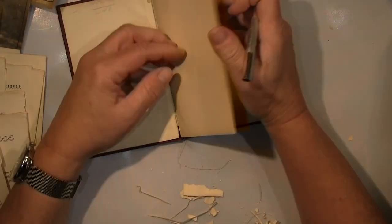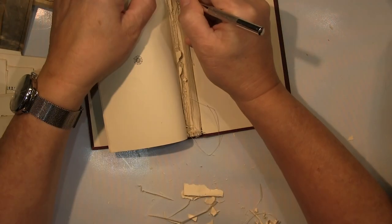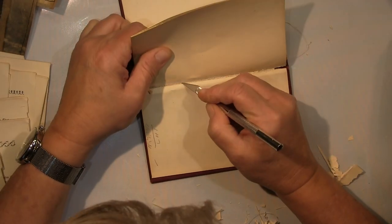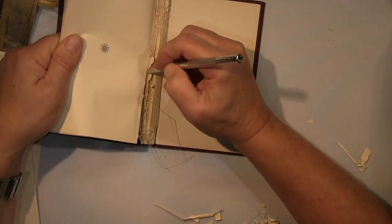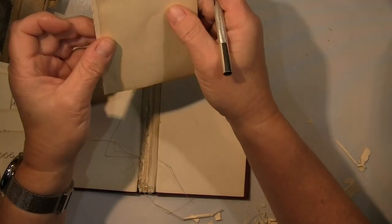I have taken out all the complete pages, as you've seen, and kept only the first two on both sides — these harder initial cover flaps. I kept those. And the book spine on the inside I'm keeping too, because I need those gaps to glue my pages into.